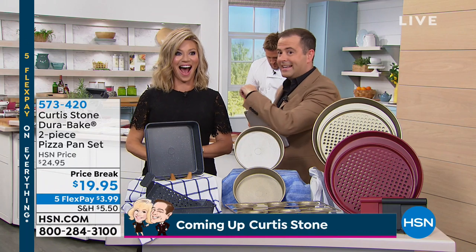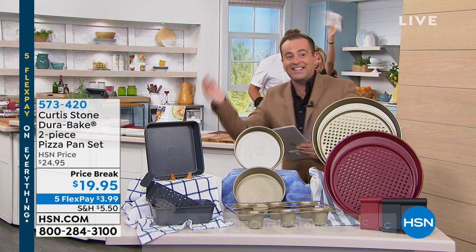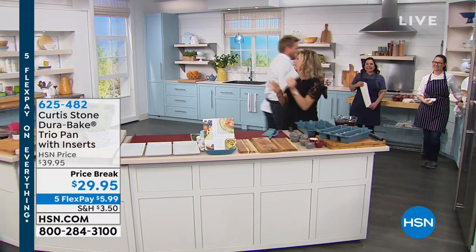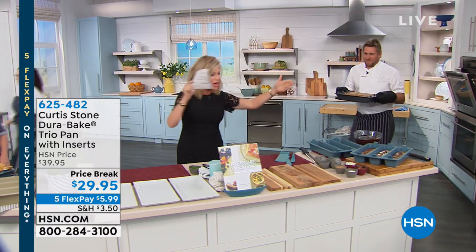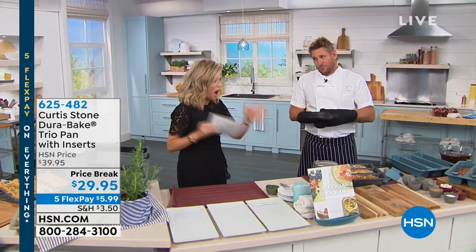Amy, you're going to continue in the kitchen, right? Coming up after this, our showstopper crazy value and a grab it at half past the hour. Amy is in the kitchen with the one, the owner, the legend, Chef Curtis Stone. It's time for our showstopper — Amy in the kitchen. We have been waiting and waiting, Chef Curtis Stone — world famous Chef Curtis Stone — to bring to us the three trio pan with inserts. Isn't that such a beautiful piece.